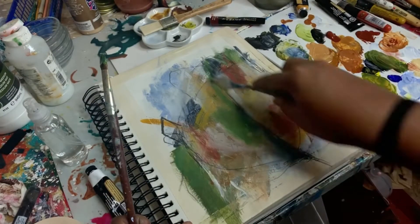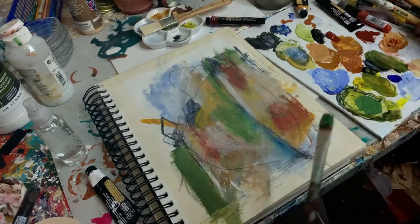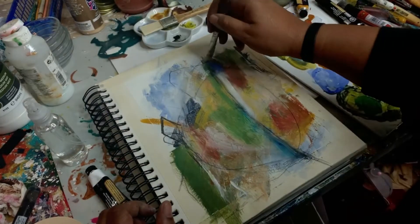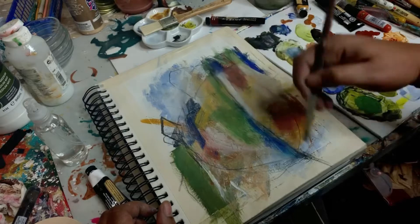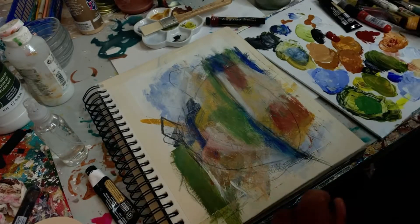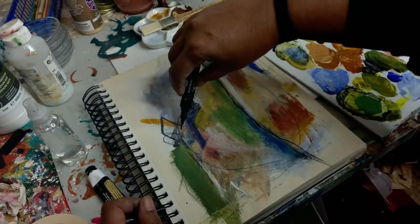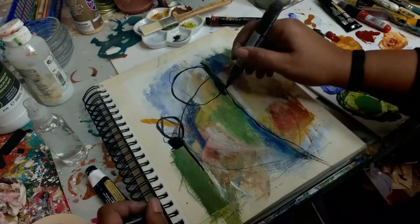Taking my palette knife and scraping back in — there are many ways to achieve texture in your work using palette knives, catalyst wedges, anything you can use to scrape back into the surface. This is a bit of ultramarine blue I'm adding in, and my Higgins marker, which I love, to make some striking black marks.